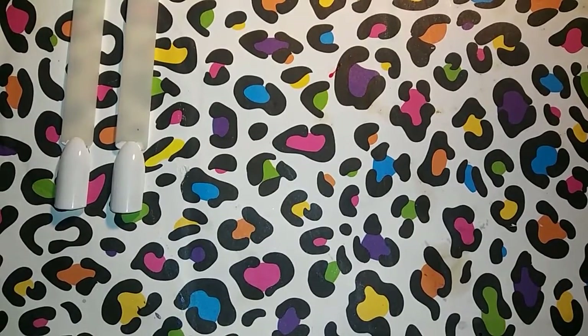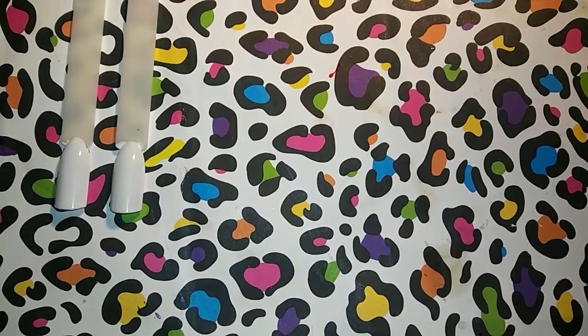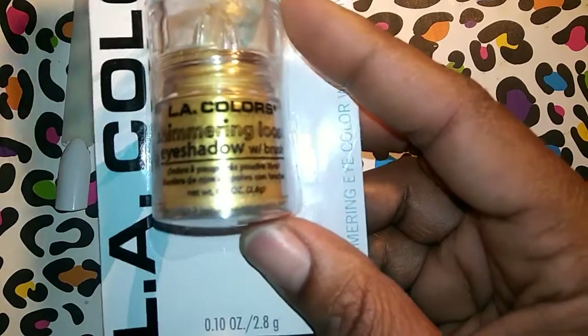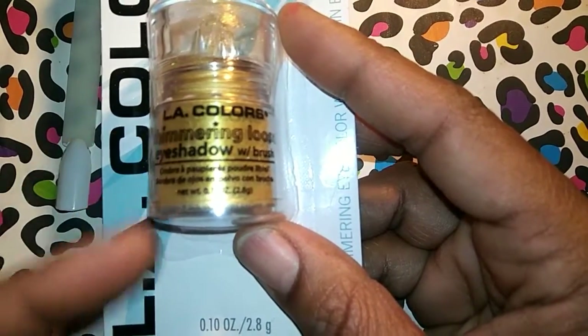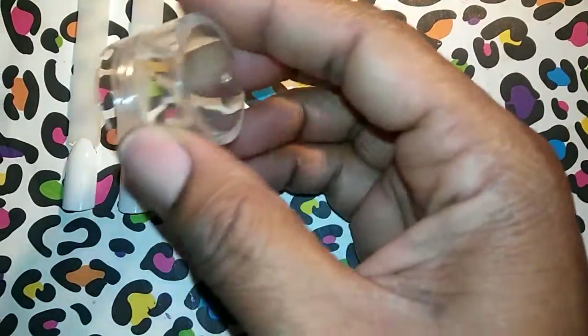Before I do this, really quickly - I was getting out my stuff for the stamping because I'm going to try stamping next, and I pulled out this stamper right here. This is not the one I'm going to use but I wanted to show you guys something. I buy a lot of these LA Color shimmering eyeshadow pigments, and what I do is I de-pot them - I pop the bottom off, take all the pigment out, and put them into baggies. The tops of them actually fit these stampers really well.